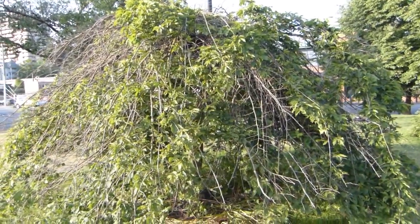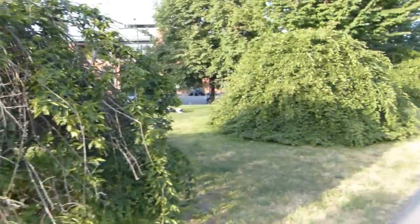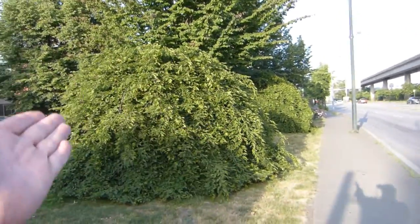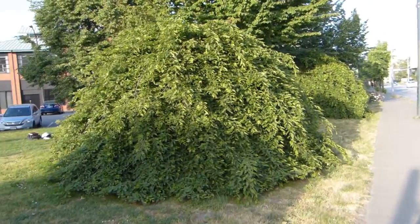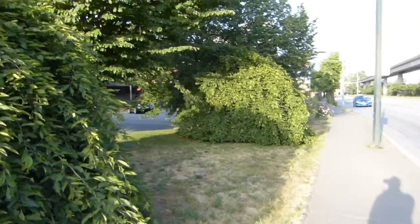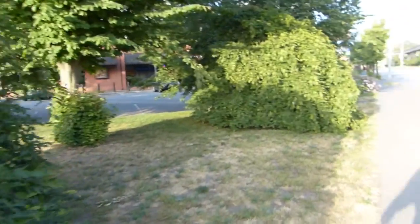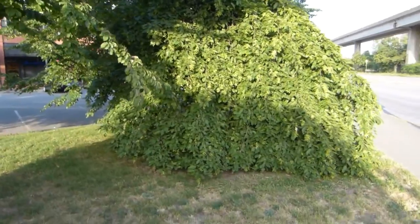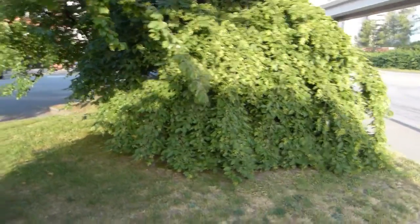We've got a rare form of blue beech here growing on these three bushes. They look like this — semi-spherical, a pendulous form of blue beech. They are purposefully grown this way because normally blue beech grows to be a tree.